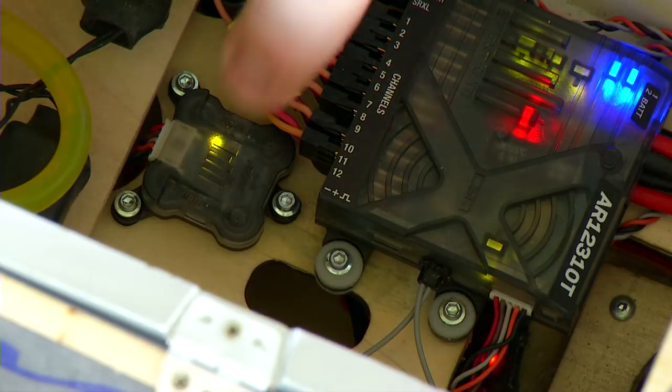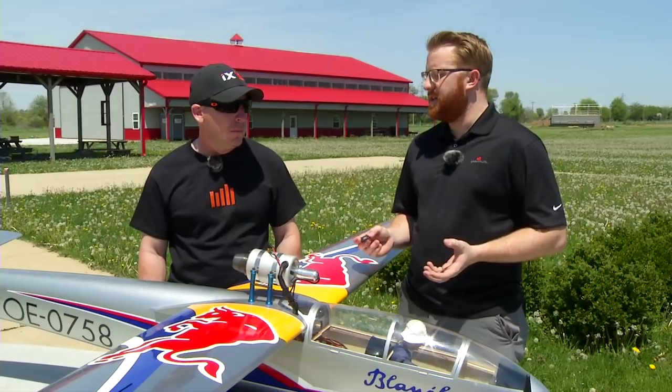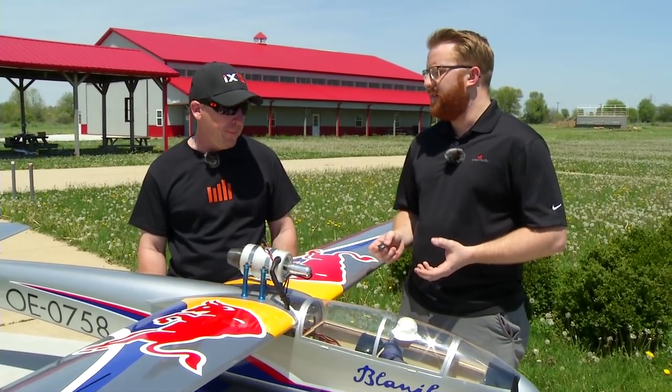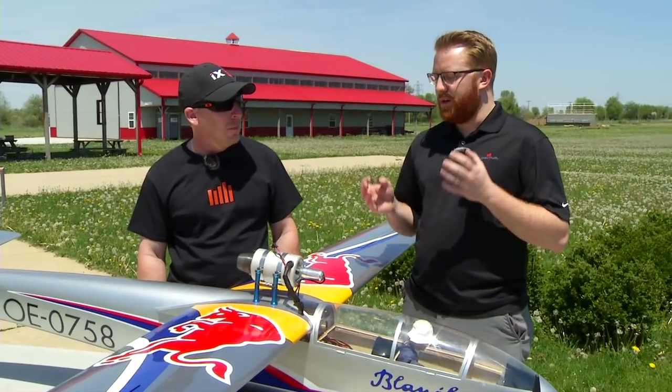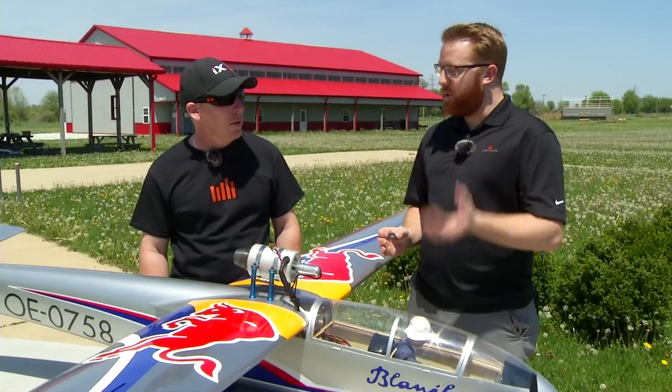This is a small gyro system that plugs into the PowerSafe line of receivers to add AS3X and gyro stabilization, which is really geared towards giant scale jet and airplane guys. It's a single wire solution that plugs right into the PowerSafe receiver. David, you've been testing these for the Spektrum team for quite a while on a few different airplanes. What has your experience been over the past couple of months?